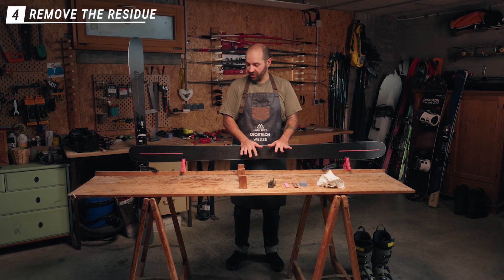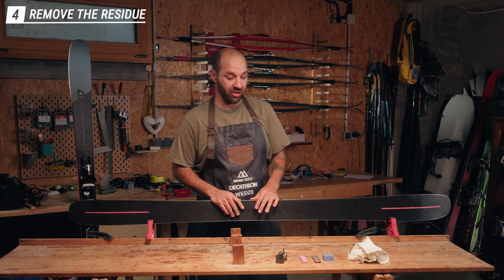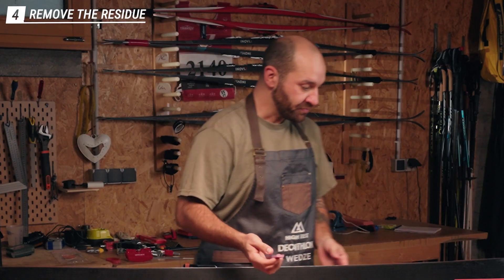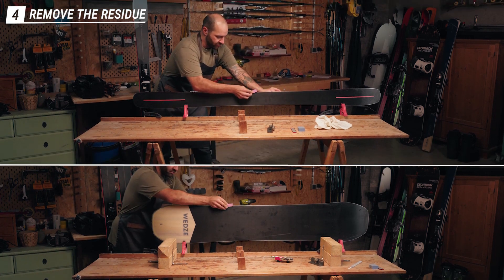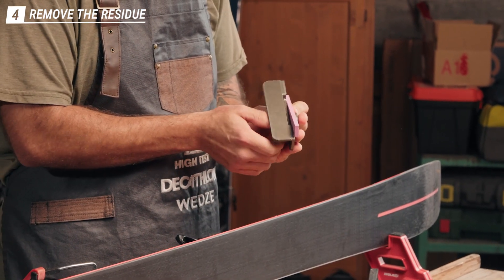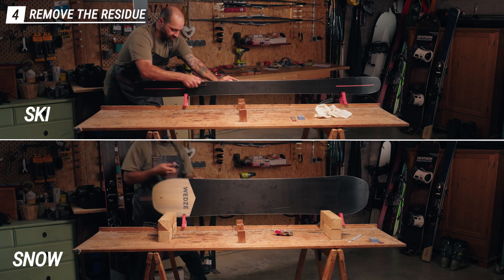After working on the edges, we need to remove the residue left on the edges. It's like a knife — when you sharpen a knife it doesn't cut well right after sharpening, so you need to remove the residue for good edge hold. First, clean the base to remove any excess material, then wet the base edge with the pink stone to make it nice and flat, removing the residue. Use the stone in the same edge block tool, set at 89 degrees, flat on the base, making one passage from tip to tail.